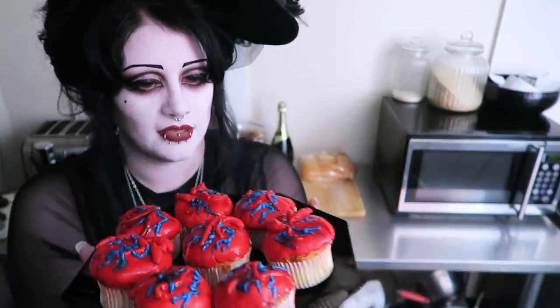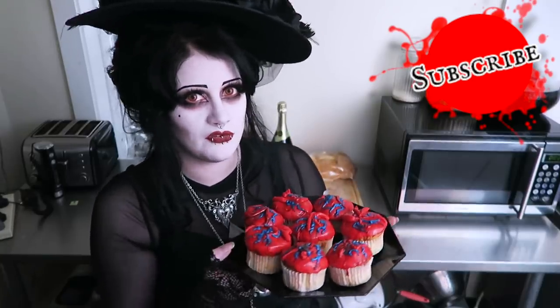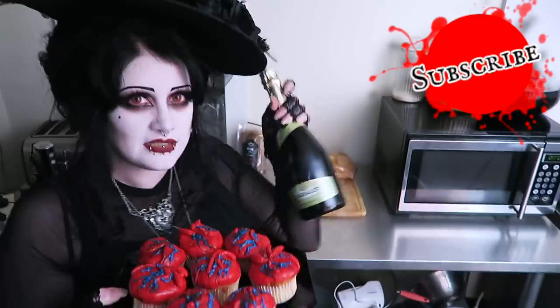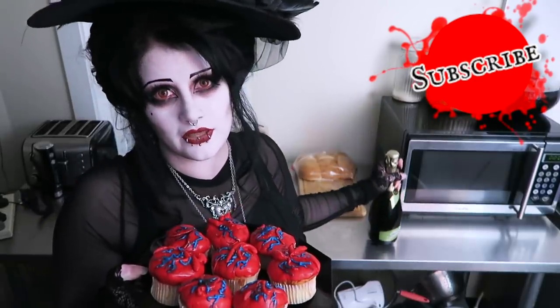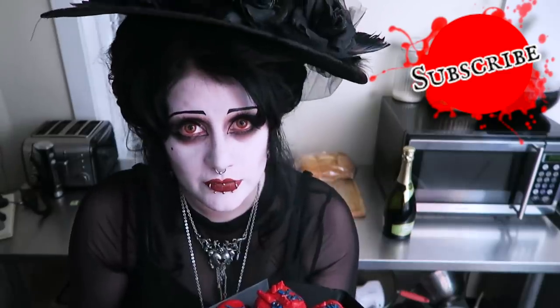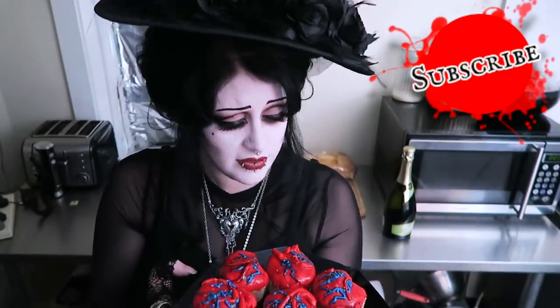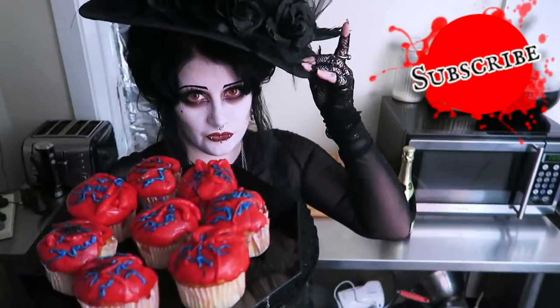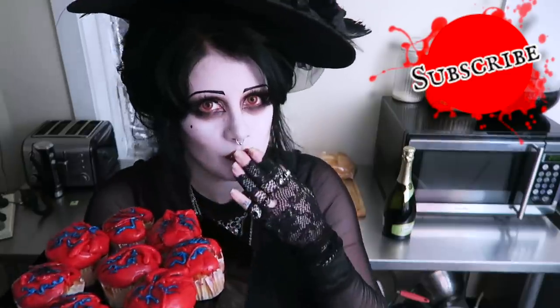If you haven't already done so, please subscribe to my channel — come and join us, join our big spooky family. I'm going to pack these in a nice picnic basket and we're going to go for a lovely picnic in the sunshine. I don't think it needs to be Valentine's Day to make gruesome cupcakes — you could make these any day of the year, any time you feel like it. As always, take care of yourselves, be nice to each other, stay gross and weird. I hope to stay lovely, and I'll see you next time. Bye.